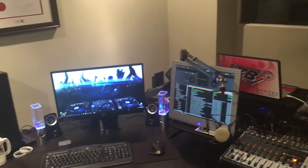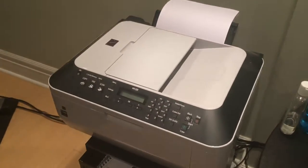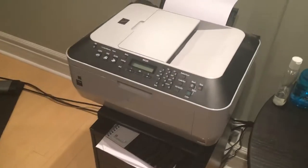Alright guys, let's start this DJ room tour. I'm going to go from the left side of the room and move towards the right. Over here we got the Canon MX320 printer, which prints whatever I need printed.